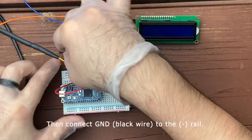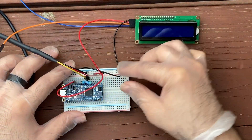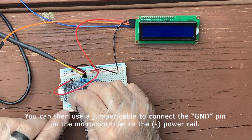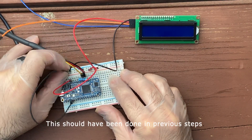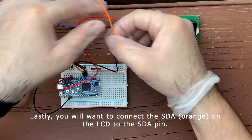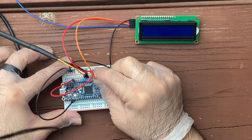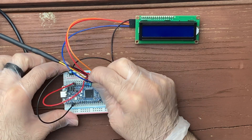Then connect the ground, or the black wire, to the negative rail. You can then use the jumper cable to connect the ground pin on the microcontroller to the negative power rail — this should have been done in previous steps. Lastly, connect the SDA orange cable on the LCD to the SDA pin, and the SCL blue cable to the SCL pin on the microcontroller.